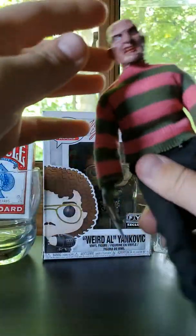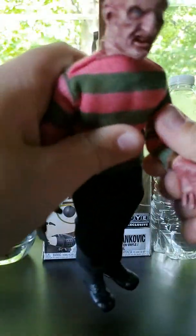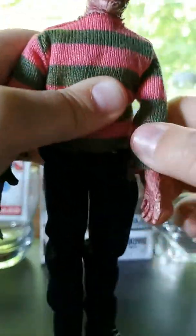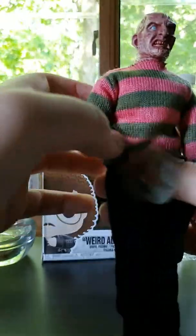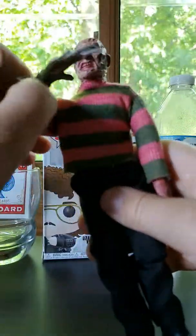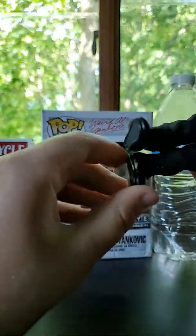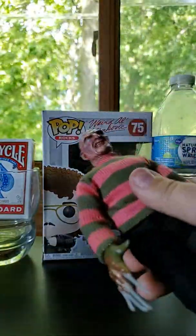You can pose him. For articulation: he has head articulation, no real up-and-down movement. His arms can move, bend up, and twist. You can't really twist the hand but you can kind of twist the elbow. You can move the arm, though this one seems to fall a lot — that's probably why it was like this in the package. His legs have articulation. His feet don't really have that much articulation.